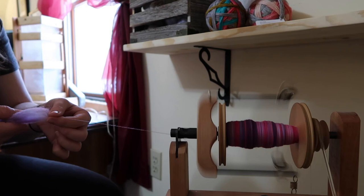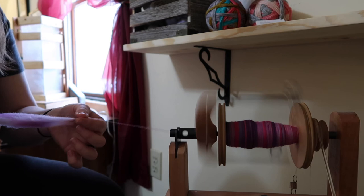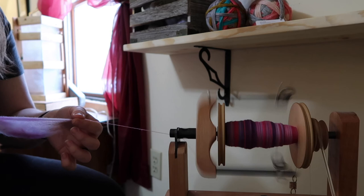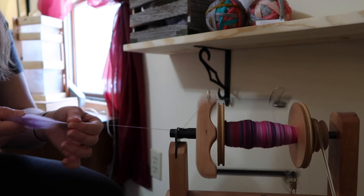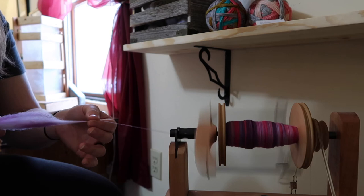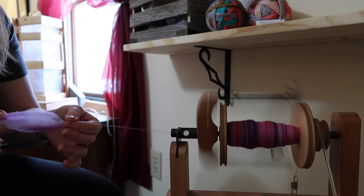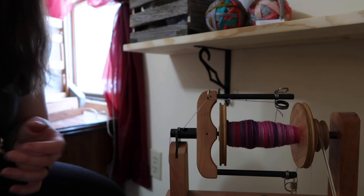I strongly recommend the Craftsy class 'Spinning from Worsted to Woolen' — it's amazing. I bought it last year and I go back to it all the time to refresh myself on hand placement and how much to draft for the thickness I want. I've got four more nests left to spin after this one, so I'm keeping all eight nests and almost ready for the next batch.